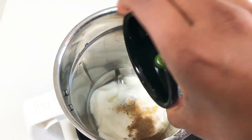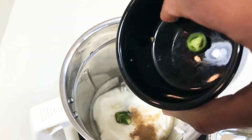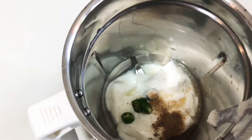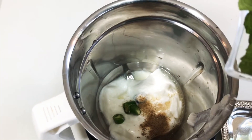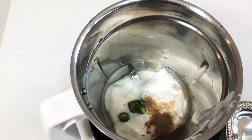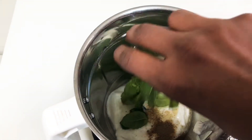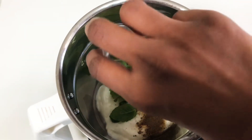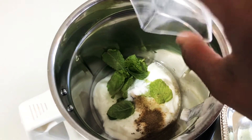And the green chili. I am adding half a green chili, but in case if you are a spicy eater you can increase it, if you are a mild spicy eater you can reduce it. And here I am adding 10 pieces of mint leaves and a quarter teaspoon of salt.